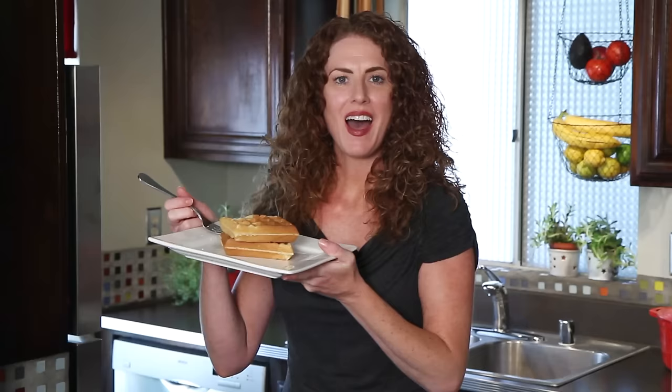Thanks for watching and subscribing. See you next time. Having a waffle is the best.